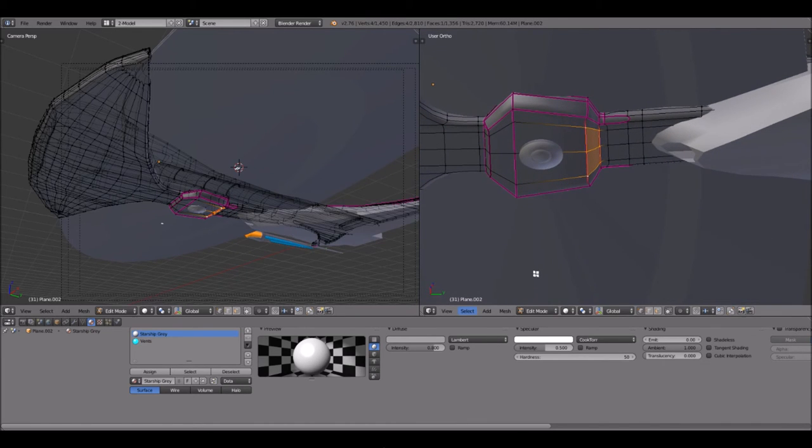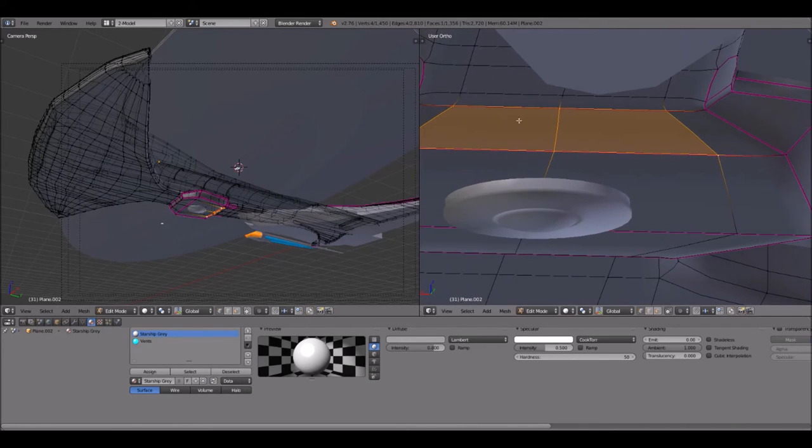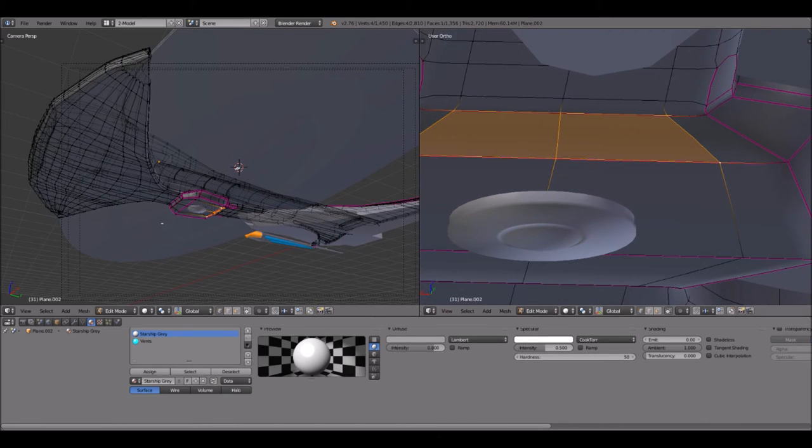I wonder — could that be something they kept in mind for saucer separation? Interesting. I'm going to have to look into that a little bit more. But I'm going to go ahead and model those features, because it looks like right here there are two little holes — I'm not sure exactly what they would be considered. For lack of a better explanation I'm going to call them phaser cannons, or just greebles. There are two little cylindrical greeble areas here.